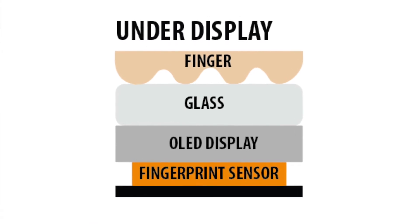Under-display technology is as it sounds — when you put the sensor under the display and the glass coating, as you can see in the illustration. Under-display technology provides greater user experience as it allows new smartphone designs using edge-to-edge displays, and it also brings production advantages as you don't need a cutout for the sensor.